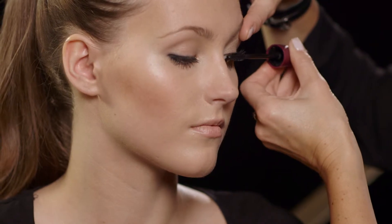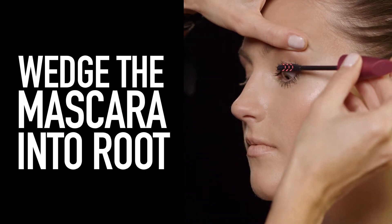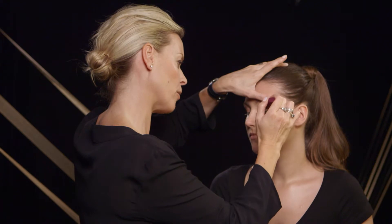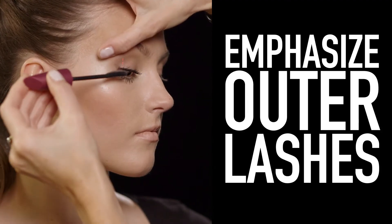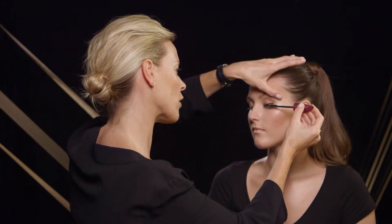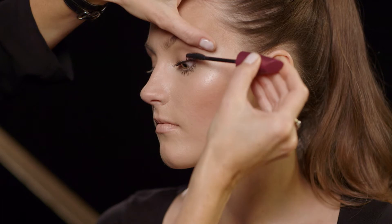Now to the top — keep wedging mascara right into the root of the lashes and then comb through. I'm going to emphasize the mascara at the outside. Because the bristles are set quite close together, you're not going to get those big chunks of mascara deposited on the lashes.